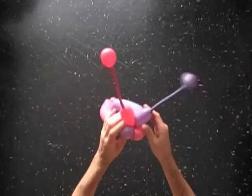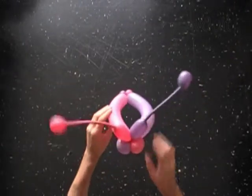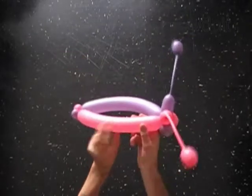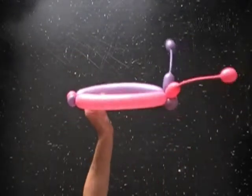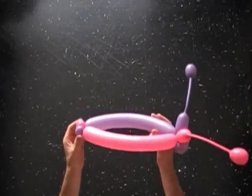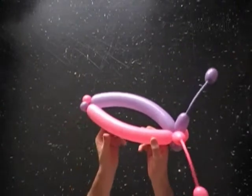Congratulations! You have made the bug head. This head looks very nice on kids of young age, like five or six years old, who wear a butterfly headpiece.